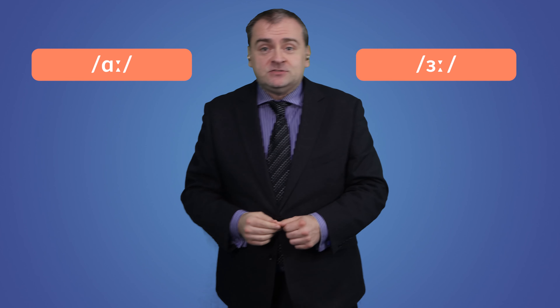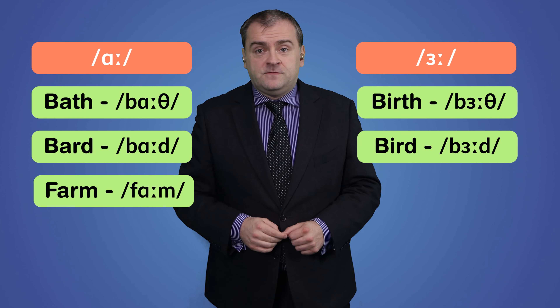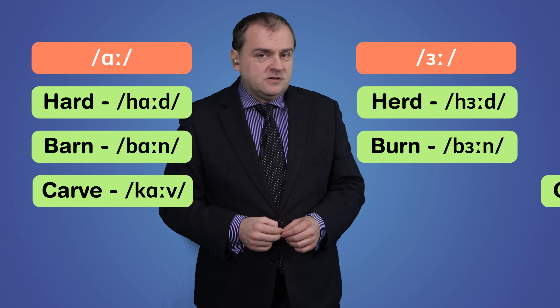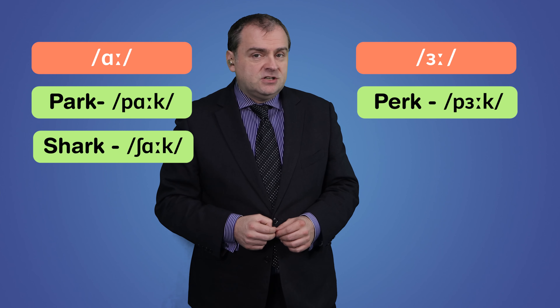There are quite a lot of minimal pairs for these two sounds. Minimal pairs are pairs of words where the only difference is one sound. Let's have a look at some of the best ones: bath/birth, bird, farm/firm, guard/gird, hard/herd, barn/burn, carve/curve, dart/dirt, park/perk, shark/shirk. A good way to practice is with minimal pairs — read out loud and repeat these pairs of words, focusing on that one sound that's different, adjusting the openness of your mouth and the position of your tongue until it sounds right. Use the chapters to go back and read them out loud with me.